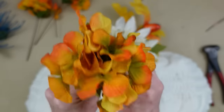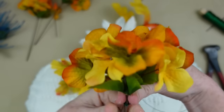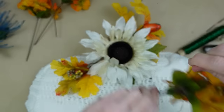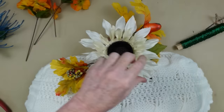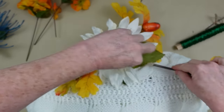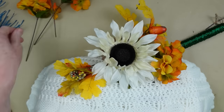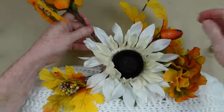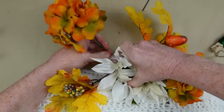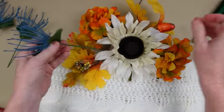I cut this flower stem a little short but I'll fix that later. I'm going to take these little hydrangeas — I think they came from Dollar Tree. There are only a couple of little pieces on each stem, so to make them thicker I'm going to put them in sets of three and use floral wire to hold them together. I'll put the entire set of three all in one place, because hydrangeas are full. I've done several projects already with fall colored hydrangeas and I'm loving them.